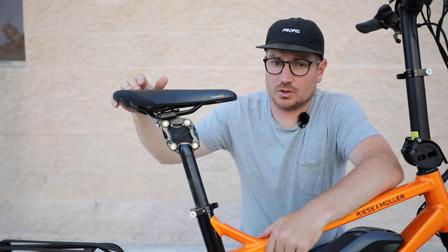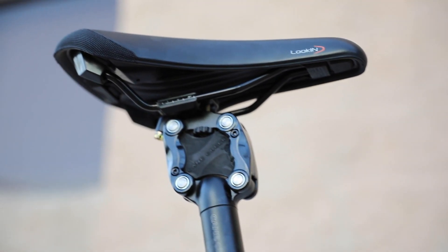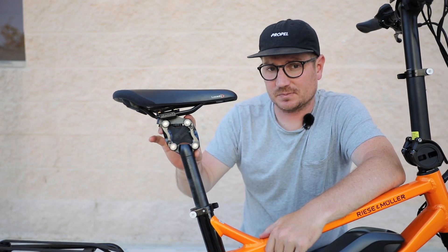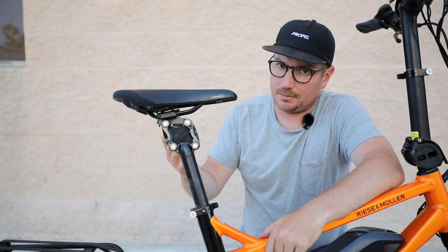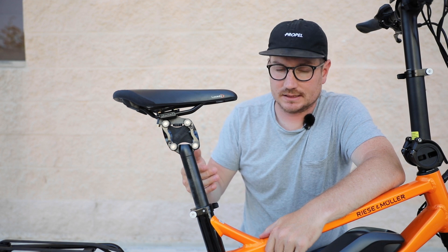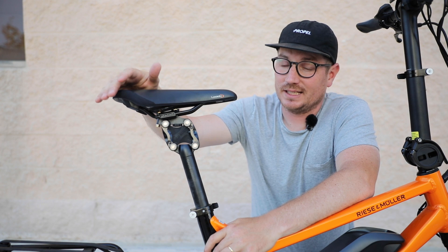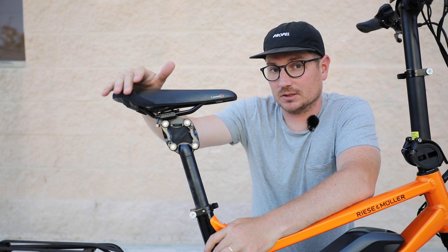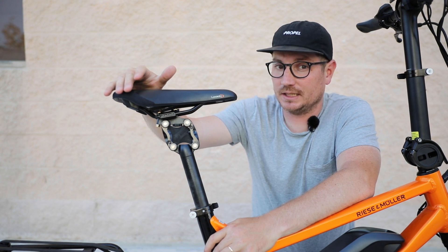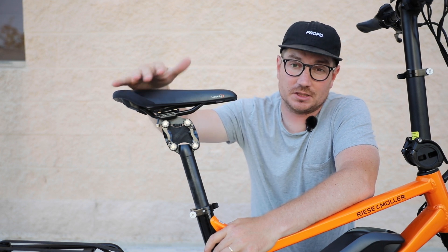The Tinker comes standard with a rigid seat post, but this one happens to have the optional Cane Creek Thudbuster seat post. This is a suspension seat post and it offers a little bit of compliance compared to the rigid version, so it's a nice upgrade. You might also want to consider the Cirrus Connect seat post — it's a little bit more money, but in my experience it's a much better post. It offers more adjustability and you can really fine-tune it to your individual riding style and weight.